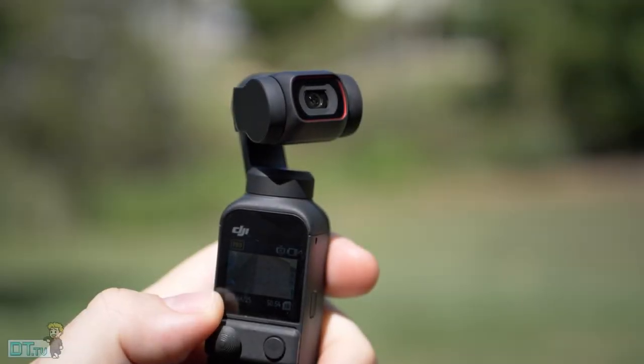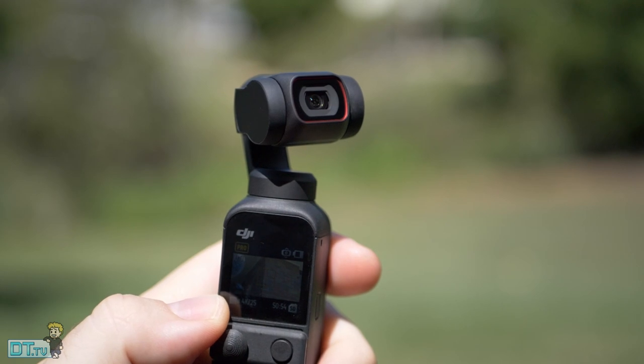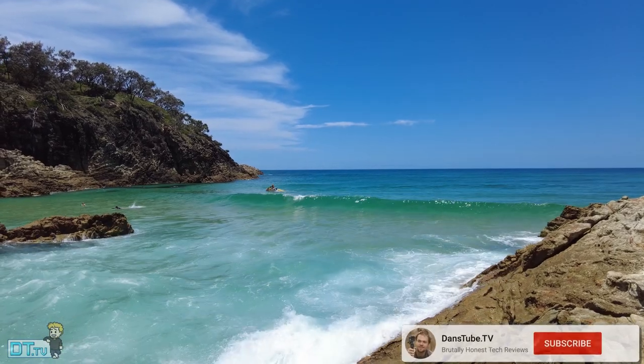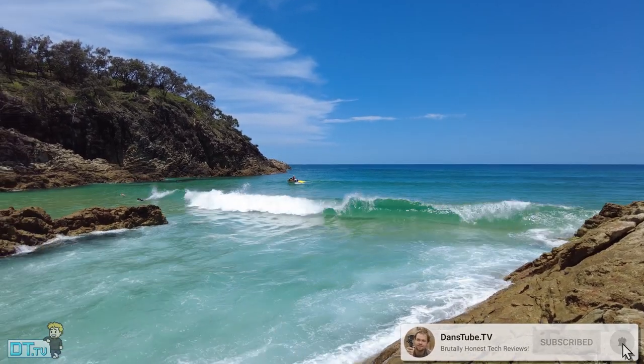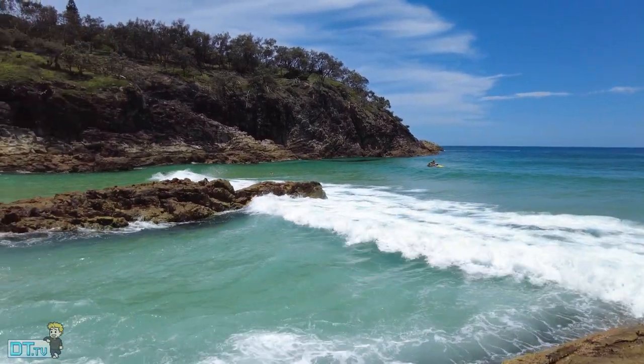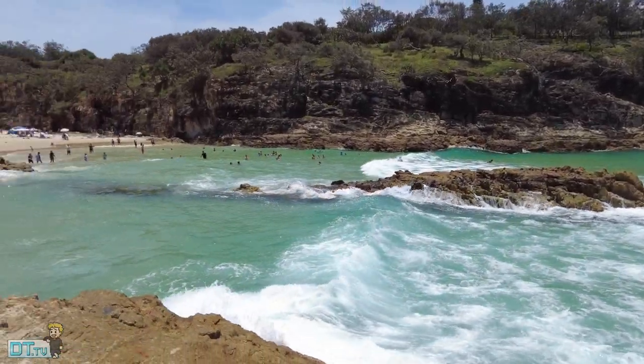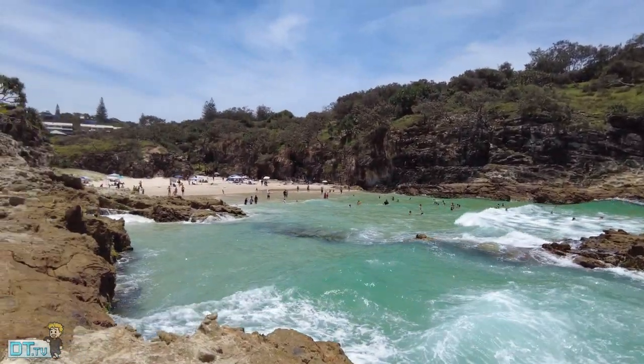Hello beautiful internet family, Dan here from DansTube.TV. If you're new around these parts, you can expect brutally honest tech reviews on the channel. So make sure to subscribe and smash that notification bell to keep up to date with the latest and greatest in the tech space. In today's video I've got my full review on the DJI Pocket 2.